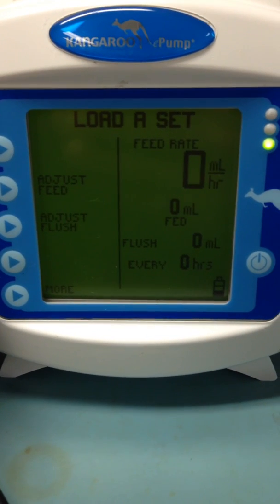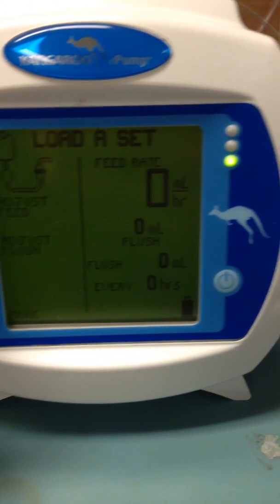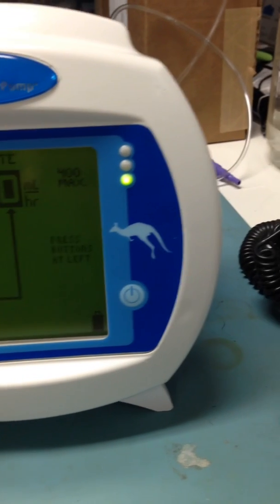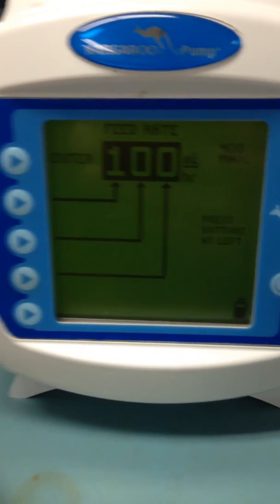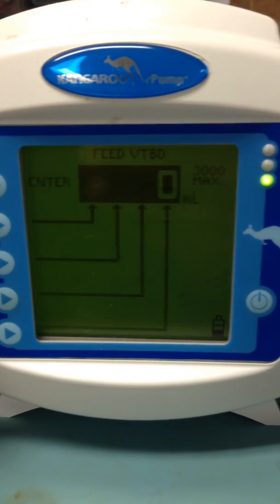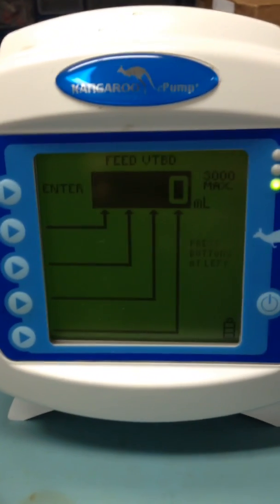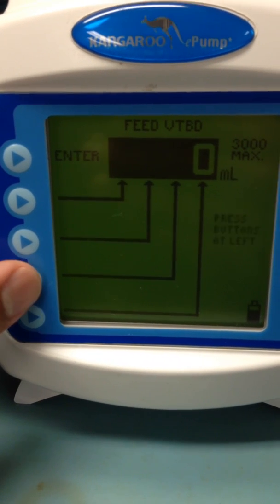It says: load a set, adjust feed, adjust flush — we're going to select adjust feed. We want to change the feed rate; we usually do 100 milliliters. Then for feed volume, this is how many milliliters we're going to test to see how much comes out — we're going to set it to 40.